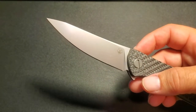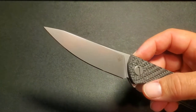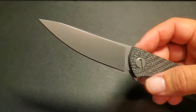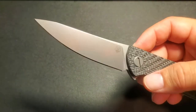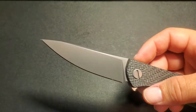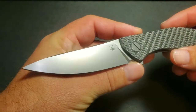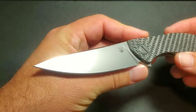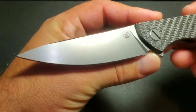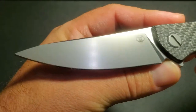Koenig calls it a burnished finish, and to me it looked like a bead blasted finish that had been somewhat polished in a tumbler. But I don't think Koenig executes it quite as well as Shirogorov does — this is just gorgeous.